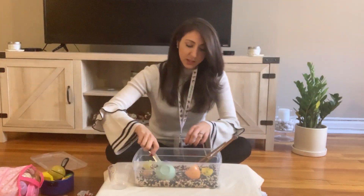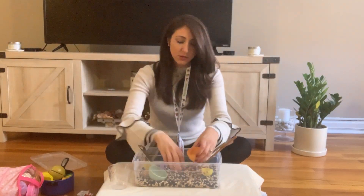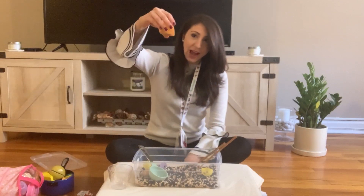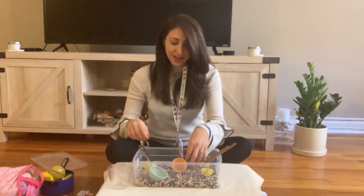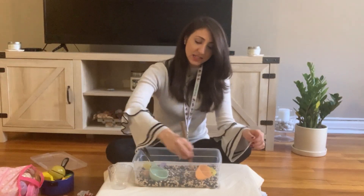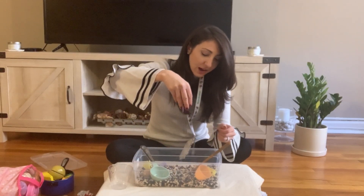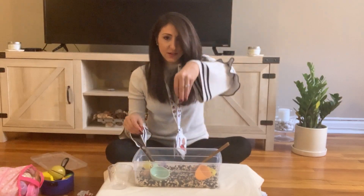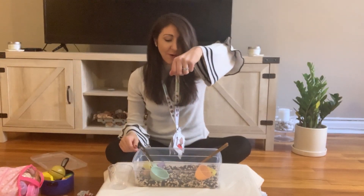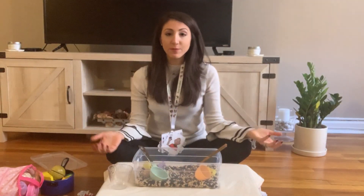Some of the verbs we're going to be targeting during sensory bin play include: scoop, pour, and in and out. You can target mix if you have a spoon. You could target rain — sounds like it's raining — and fall: oh, it's falling down.